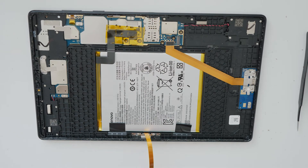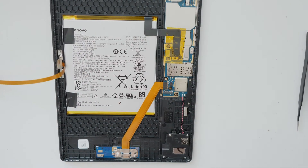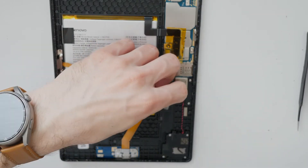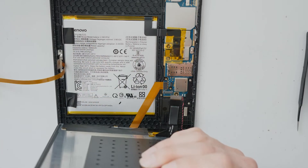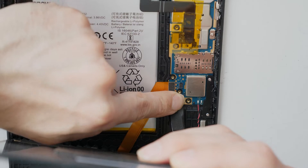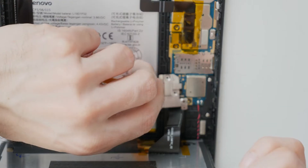Now we are going to assemble the tablet together again. The steps are the same as before. First we connect the screen — connect the flex cable to the screen — then we put back the metal plate with the flex cable.